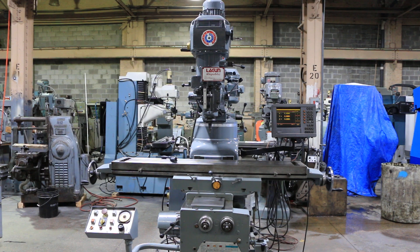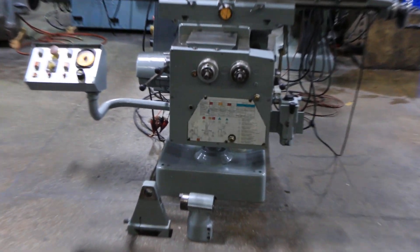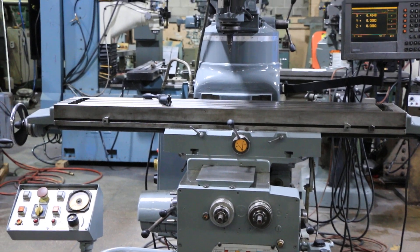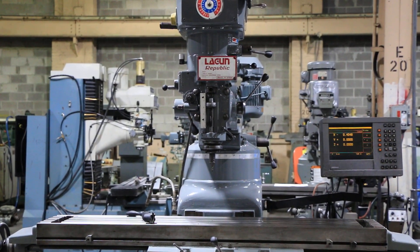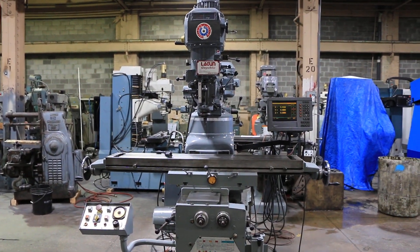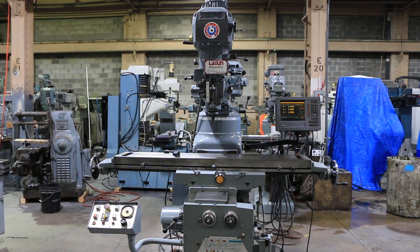We have a Lagoon vertical/universal milling machine, model FTV-4E, serial number SE20234. The machine is new from the 1990s. It is a vertical mill with a universal table, and also has a horizontal milling attachment and a shaping attachment on the back. It features a three-axis power feed table, knee power, quill, a three-axis digital readout, and we're going to run it for you.